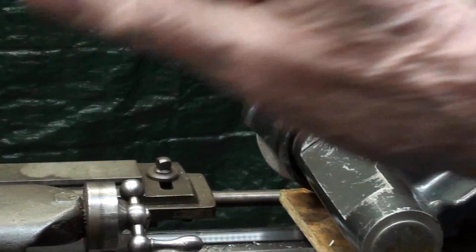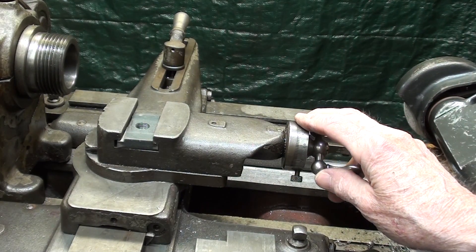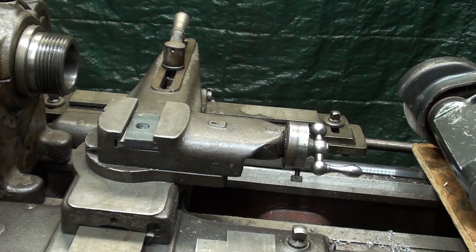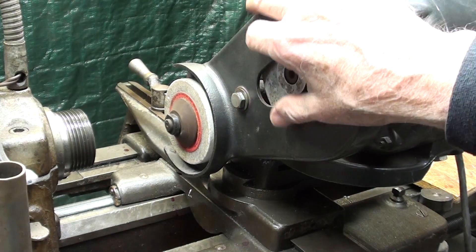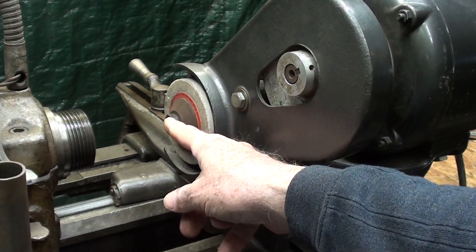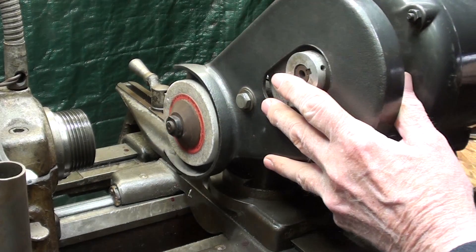I'll go ahead and mount the grinder right now onto the compound using what I just showed you. I have temporarily set the compound for zero degrees, and you'll see why in just a second. Remember that this operation is nothing more than compound rest taper turning, but using a grinder instead of a cutting tool. The trick now is to get the tool post grinder mounted so that the axis of the spindle is exactly parallel or in alignment with the lathe spindle — I don't want it off by even a few degrees.